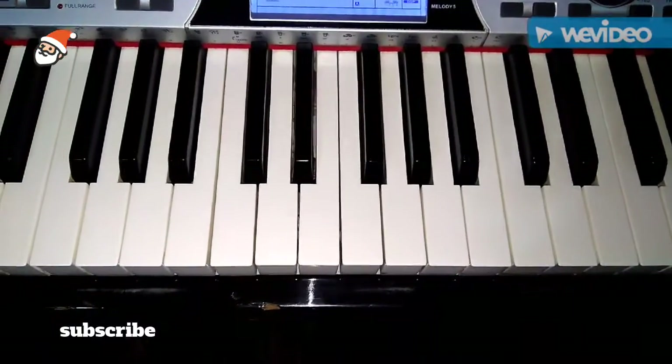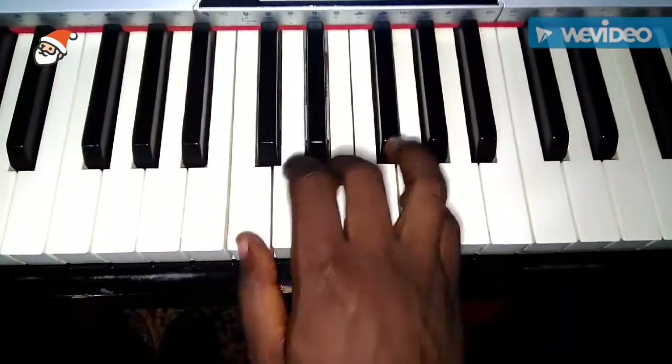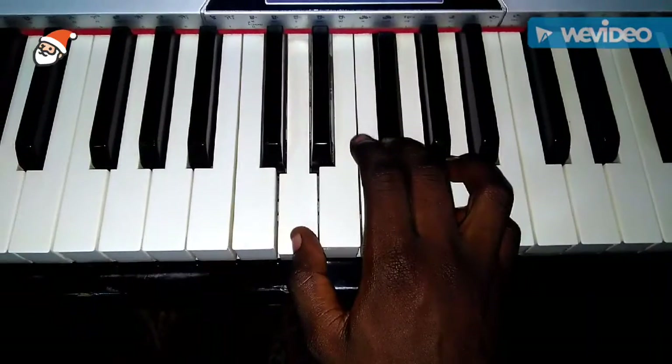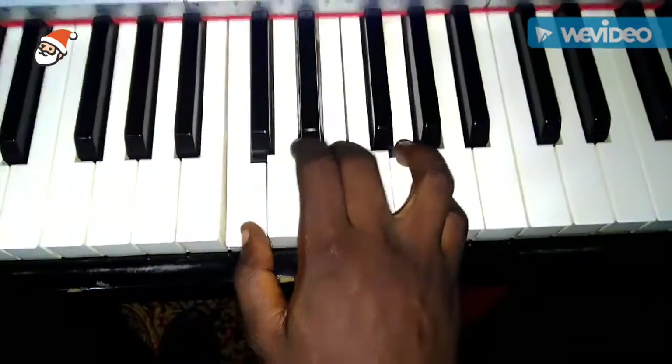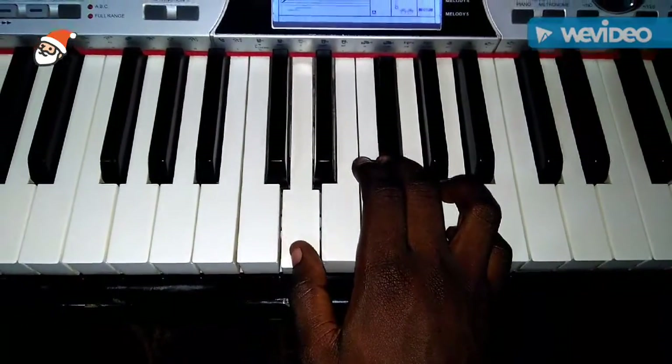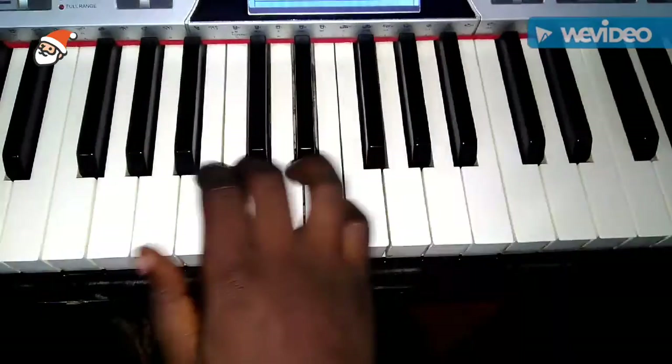So the major triads are chord one, four, and five. Chord one, chord four, chord five — those are the major triads. Now with the minor triads...